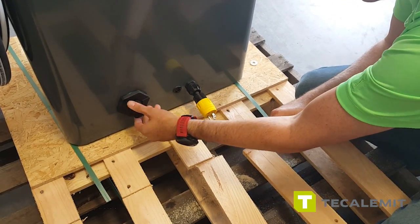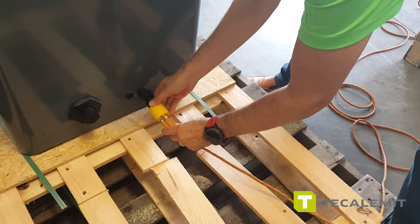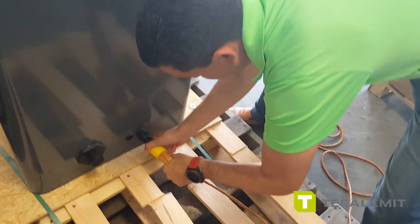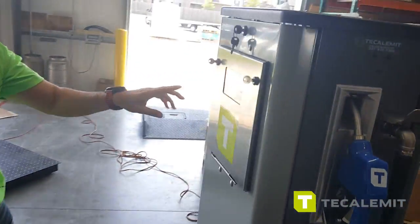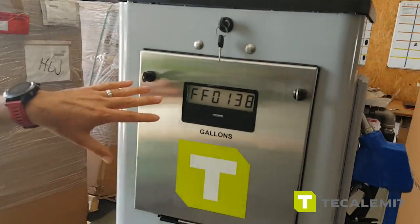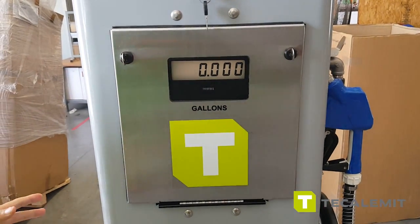Let me put it back in place and plug it in just for test purposes so you can see the front of the unit powering up. Follow me — the unit is now starting up.